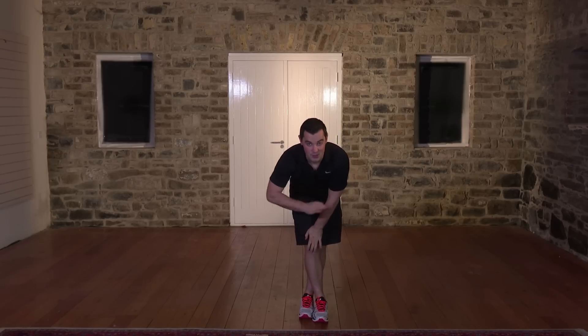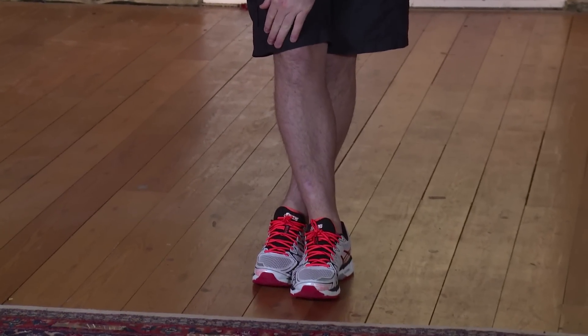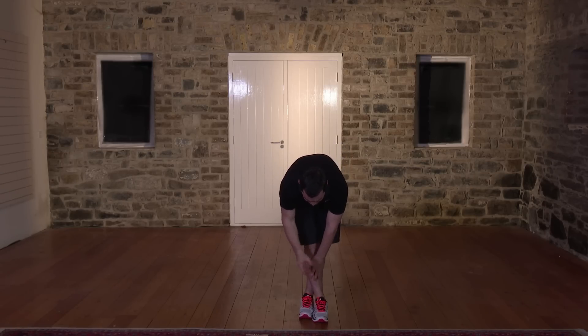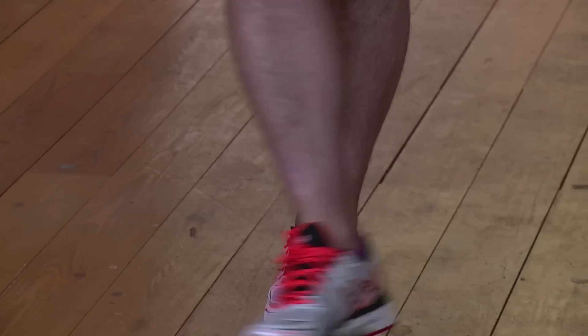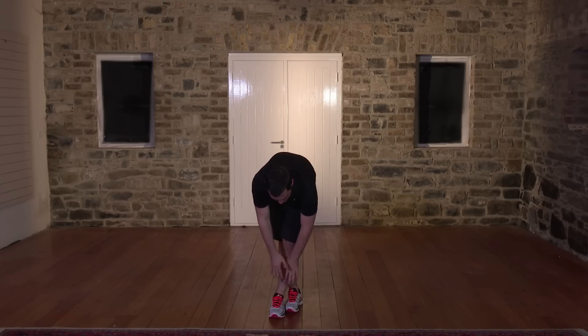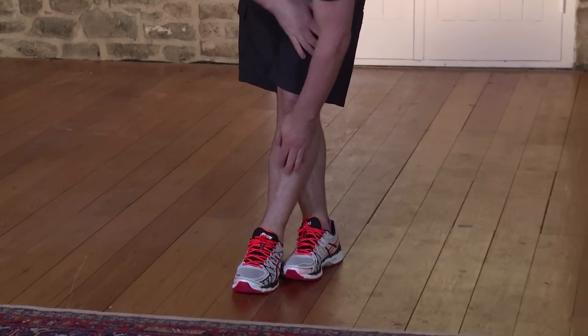That's the hard bit done — now it's time for your cool down. Just follow me. First, a leg stretch — back's nice and straight, right foot comes over left. Come down and hold — never bounce. Keep the hands on the legs and come down as far as you feel comfortable. Hold for 15 seconds — 5, 4, 3, 2, and nice and slowly come back up. Change over — opposite leg, foot comes over, back's nice and straight. Down and hold. Hold for 15 seconds — 5, 4, 3, 2, and nice and slowly out of the stretch. Never rush out of the stretch.